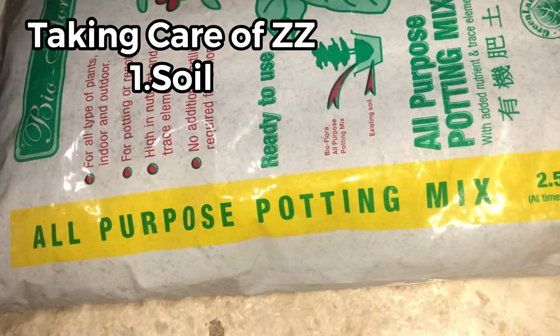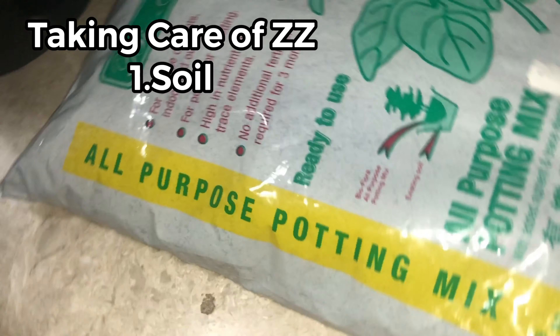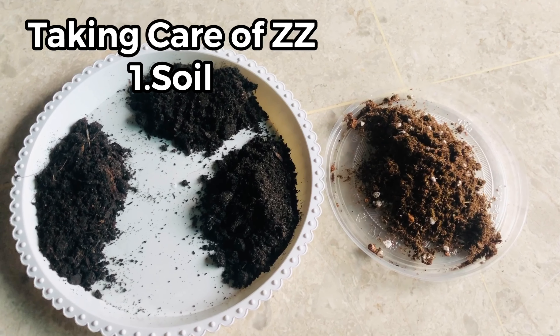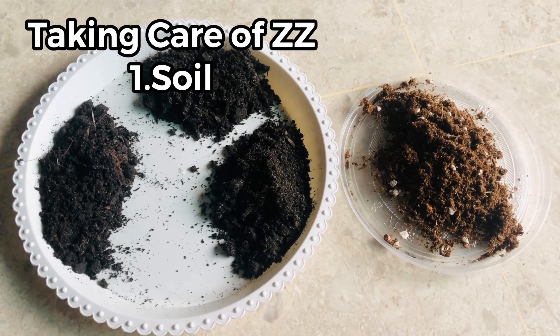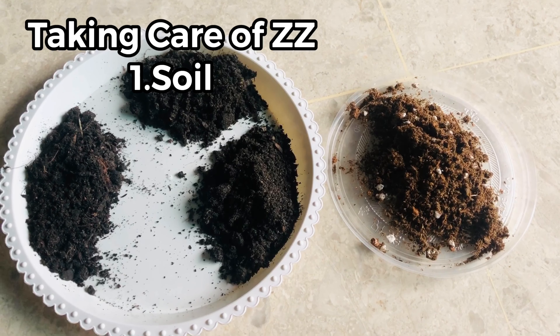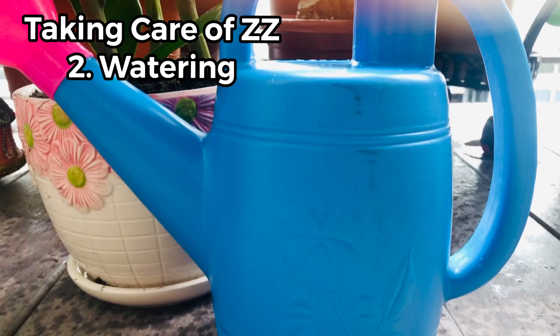In taking care of ZZ, the first thing is soil. Plant your ZZ in a well-drained all-purpose potting mix, or a growing mix that has three parts of all-purpose mix and one part succulent soil mix. ZZ plant luckily doesn't need any special type of soil — it does well in any well-drained potting soil.